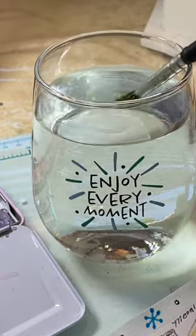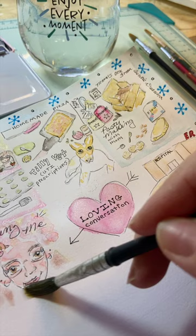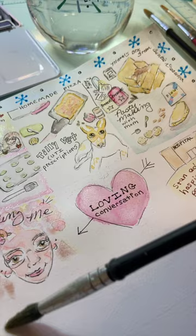I got a brand new paint water cup and there is my first time dipping into it. My last paint water cup was a chemistry beaker and it was really caked with paint and in need of being replaced.